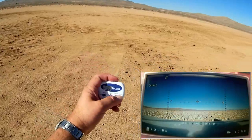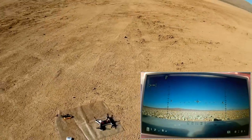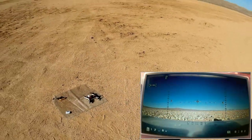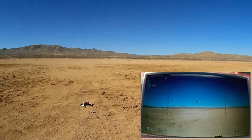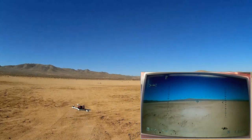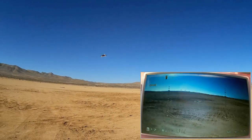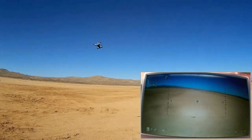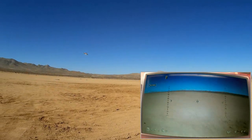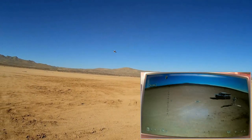Starting the motors and we are in angle mode going up. Let's see how it behaves in angle mode — back, forward. Okay, let's go around. It's nice and gentle actually. Good flyer. We got power — let's bring it in close and try a punch.